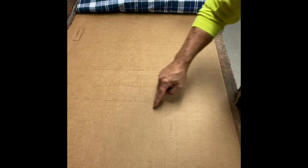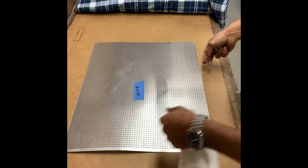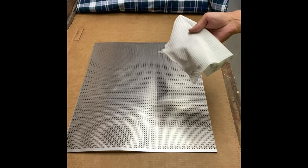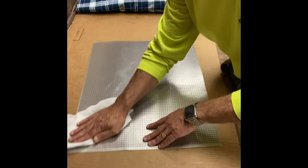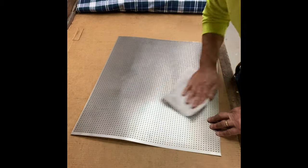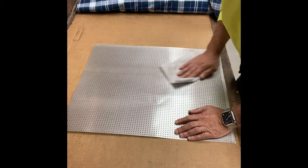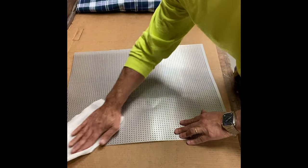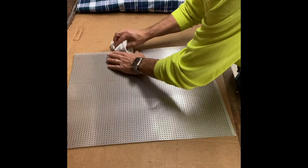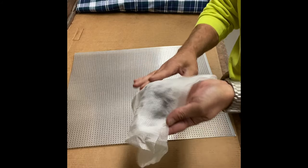If you look closely at the cardboard, you can actually see some dark lines — that's the oil from the screen when I took them out of the package. To get that off, I'm using a paper towel with some denatured alcohol and just wiping it down to remove the oil residue before installation into the radiator cabinet. You can see the dirty residue I've taken off the screen.